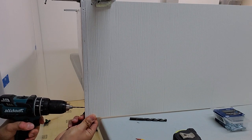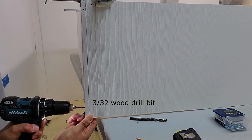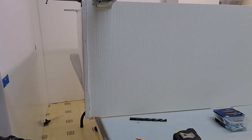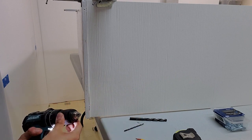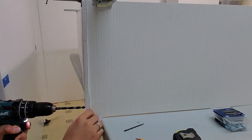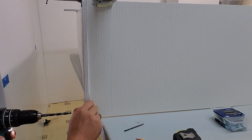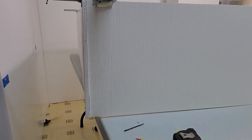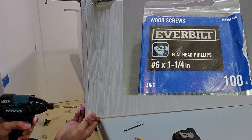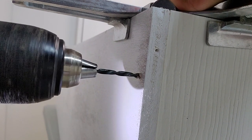Now we can screw the pieces together — this is a three-step process. First I make pilot holes because we're working close to the edge and there's a tendency for the screw to split the material. Next, I use a larger drill bit to bore out a small negative space for the screw head to sit in. The screws I'm using are 1/4-inch number-6 flat Phillips-head screws — the flat head sits flush with the material and won't scratch anything. The last step is to drive the screw in. I use three screws at each corner.